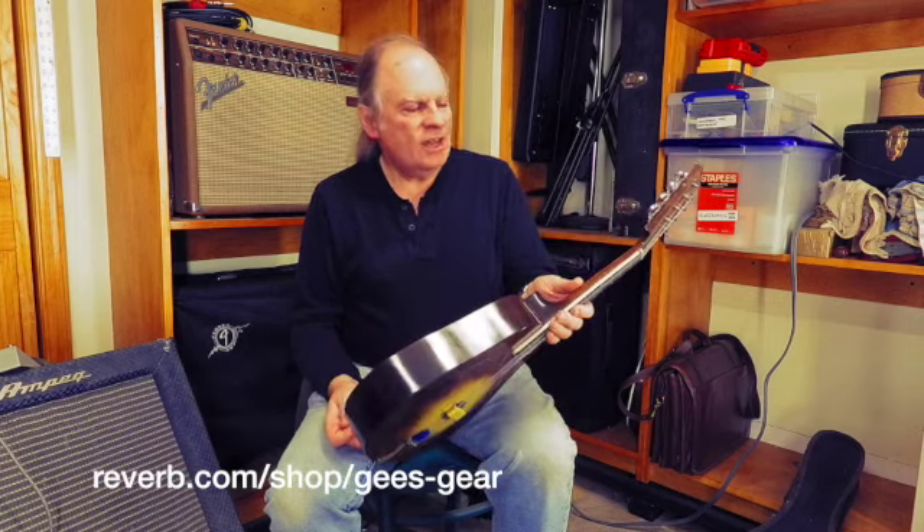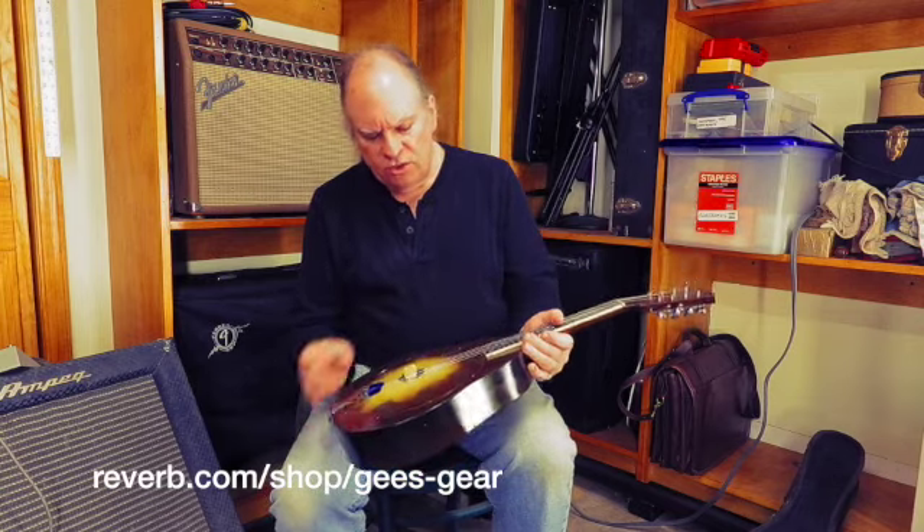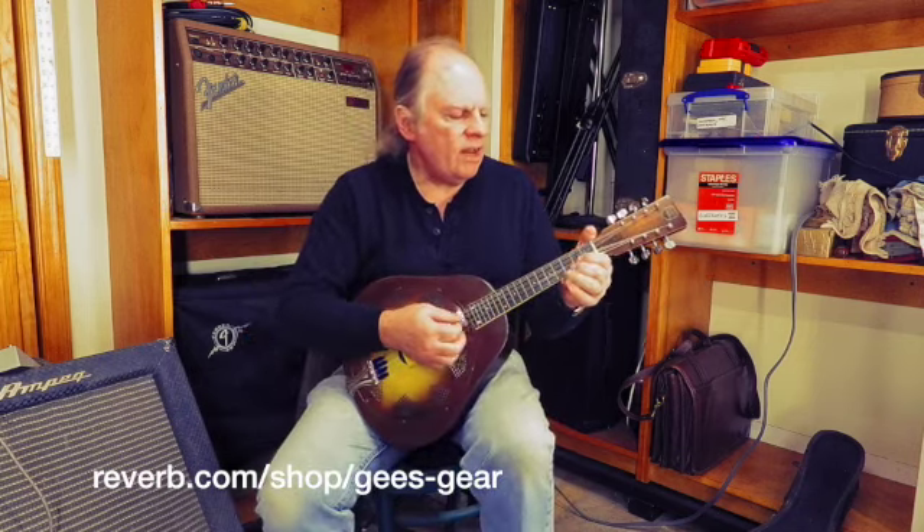The neck is wooden, of course, but the body is aluminum on these. Single resonator and cone — the cone is enormous, so you get a lot of sound out of it.